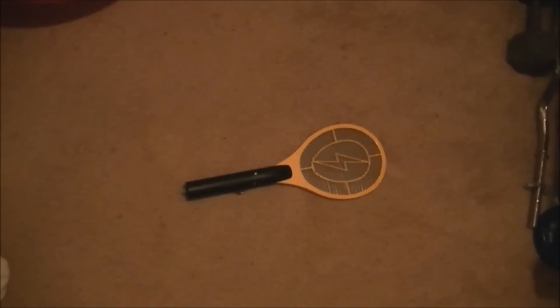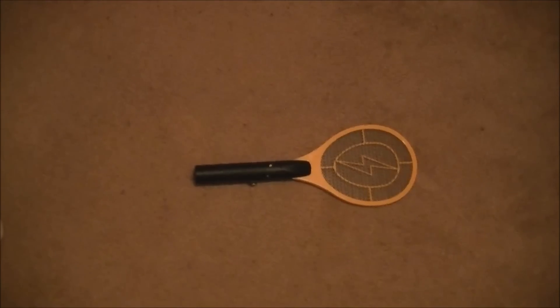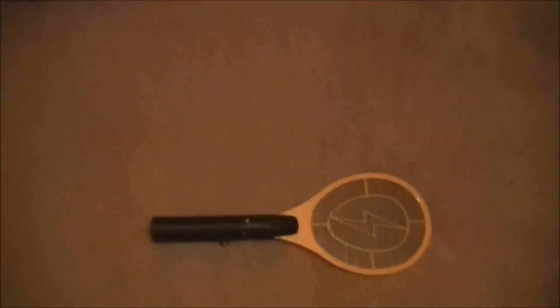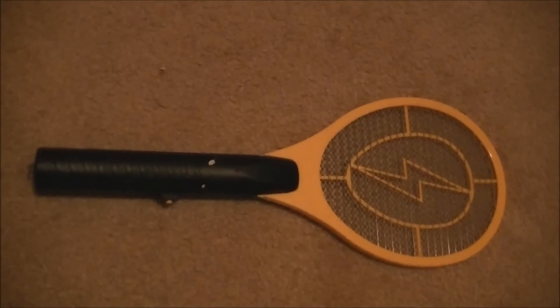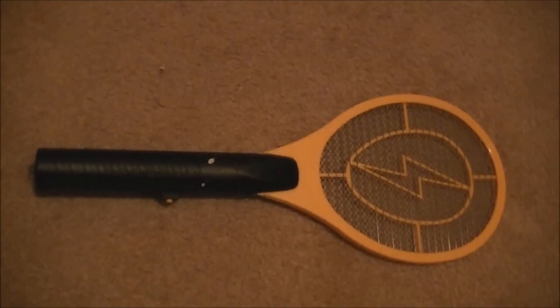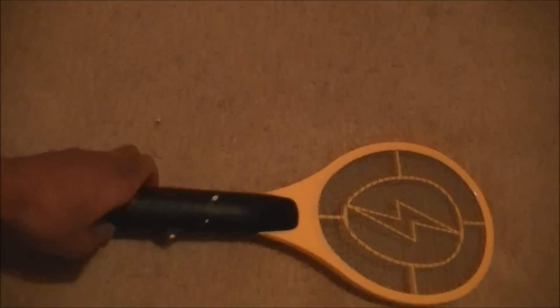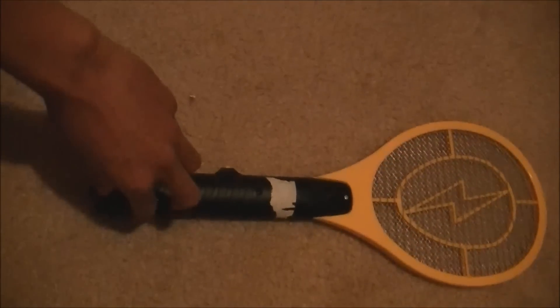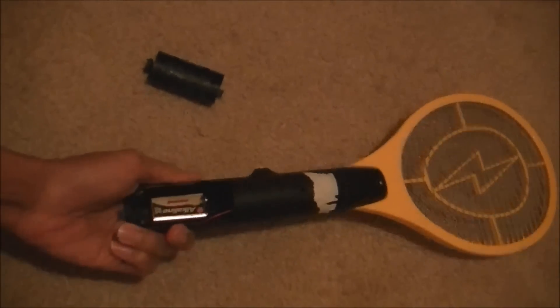Hey guys, today we're going to be talking about something pretty awesome and making it even more awesome — you could say we're going to make it three times as awesome. So if you're watching this video you probably know what this is: it's an electric fly swatter. You can buy something like it at Harbor Freight Tools. Typically this particular type takes two D-cell batteries. What I'm going to show you is how to make it take a nine volt battery instead.